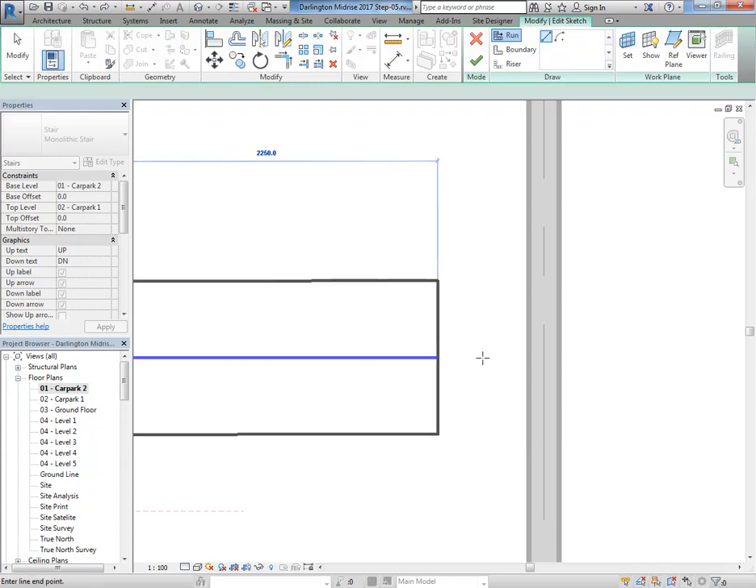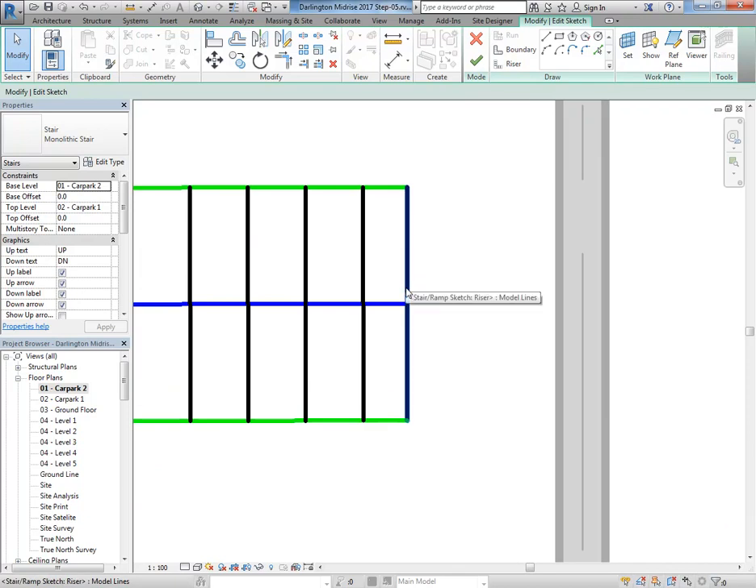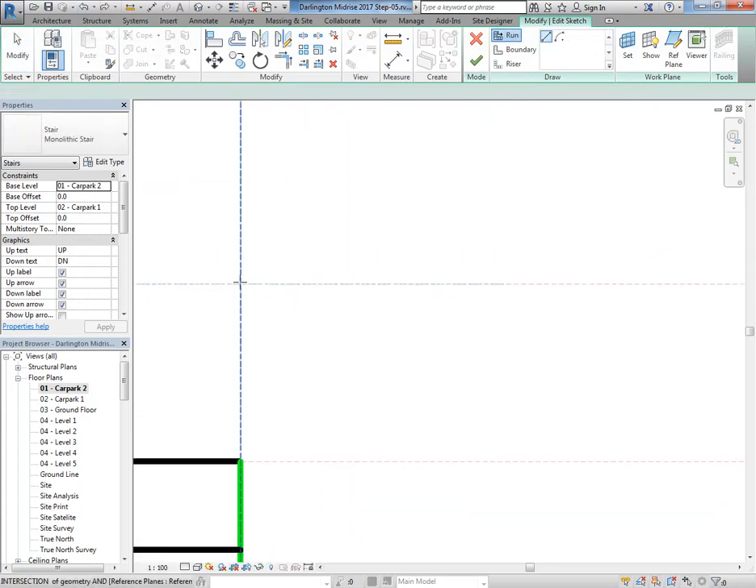Sometimes if you snap just to one side it'll snap to something else. That'll happen sometimes — the last tread won't be right just because it'll snap to something you can't even see. So you just need to make sure you check for that, otherwise the stair feels pretty good.